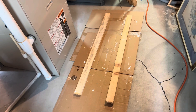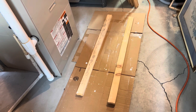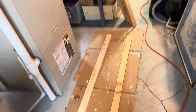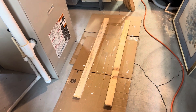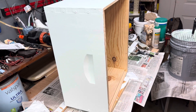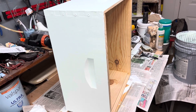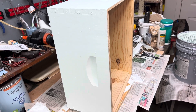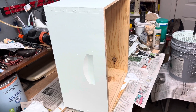Over here I have the drying station. I'll be able to put two boxes side by side on those two pieces of wood, and then I have some other pieces of wood that I'm going to use to put in between each of the boxes. I paint the three sides in this orientation and then I lay it down and paint the fourth side. I use the paintbrush on the handles and the roller on the sides of the box.